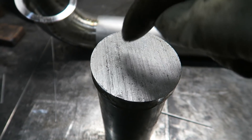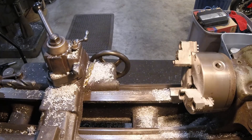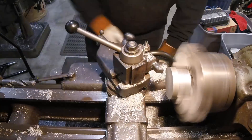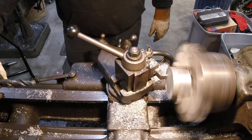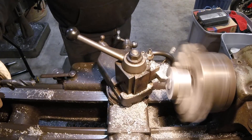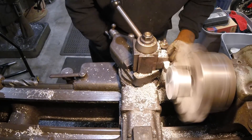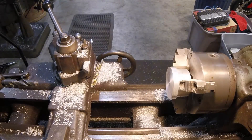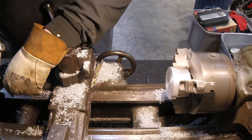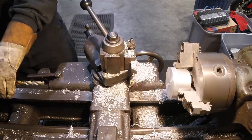Now all we've got to do, like I said, is clean the face up, drill a hole through it, put the fitting in, and then we're done.